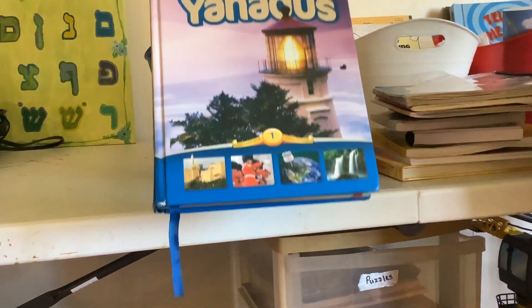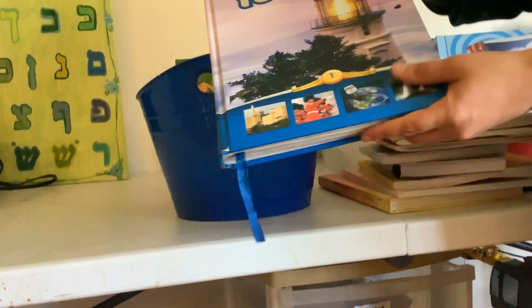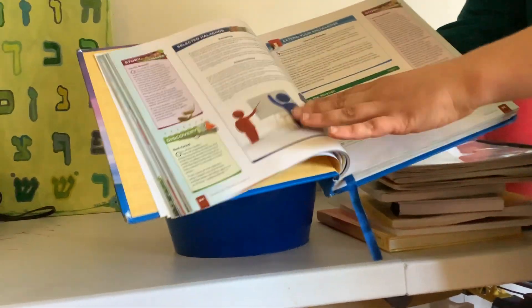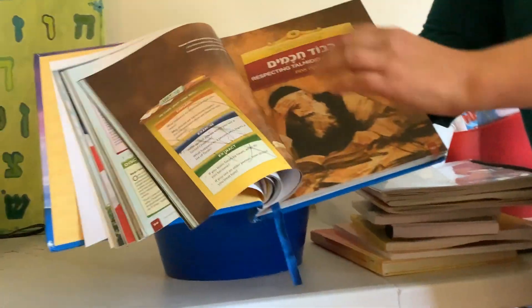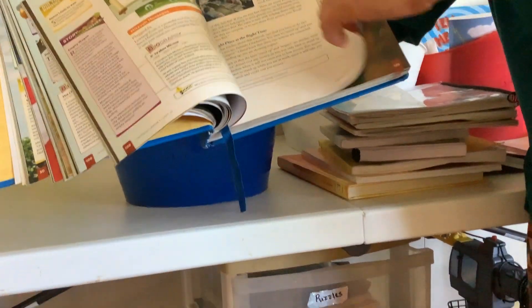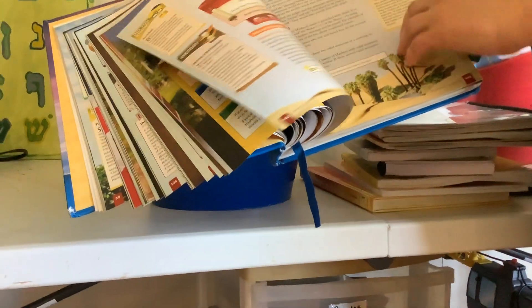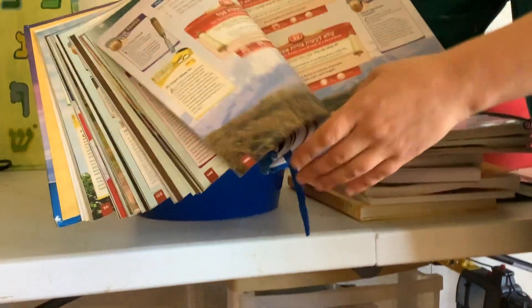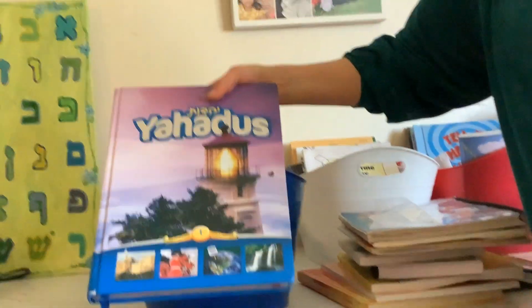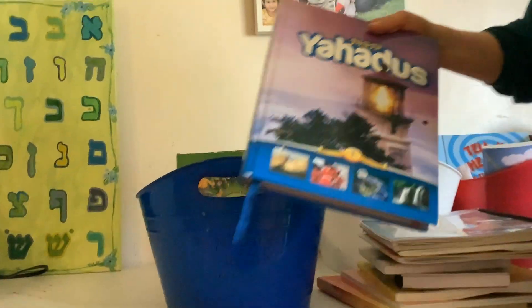Next we have Yahadus — we really love Yahadus, it's a great book. We do one chapter twice a week. What I do is read it aloud to them, and they color or just listen. We do it together and they really love it. They like the coloring time, relaxing and listening and learning, and it opens up a lot of really good discussions.